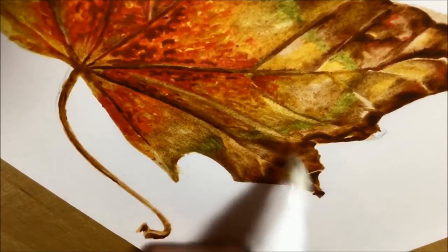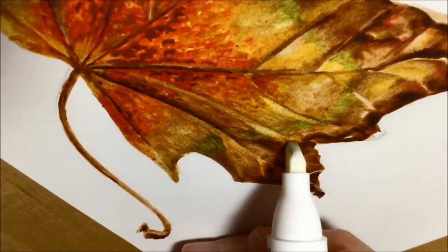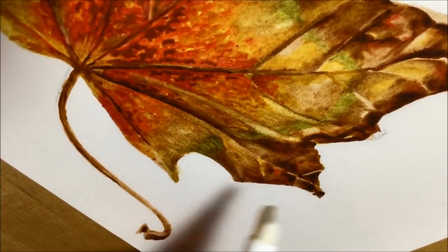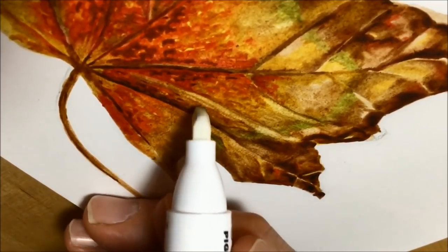I used it to try and pick out some highlights, and the colorless blender pen works really well on top of colours — especially darker colours — by sort of lifting up a bit of that colour.